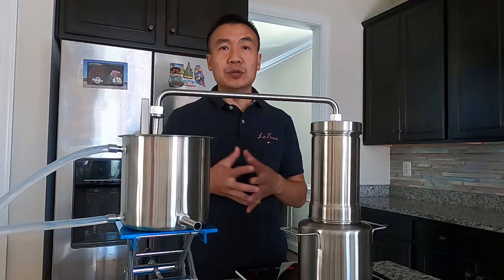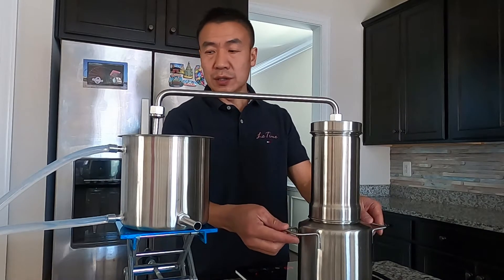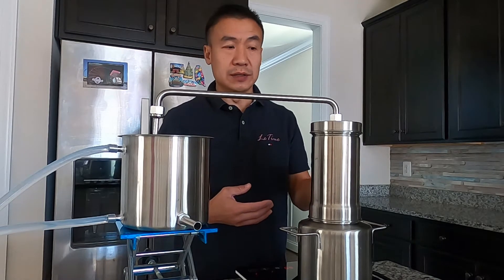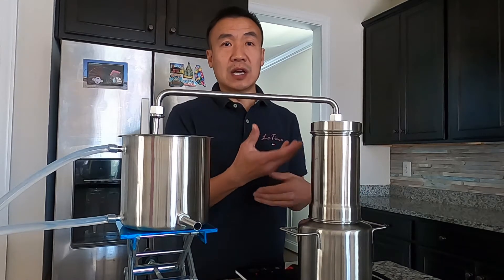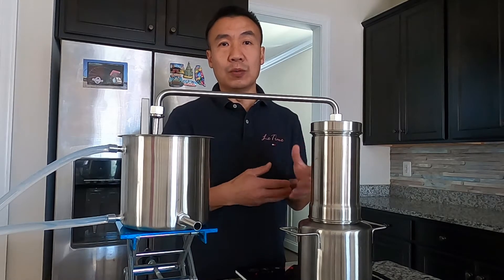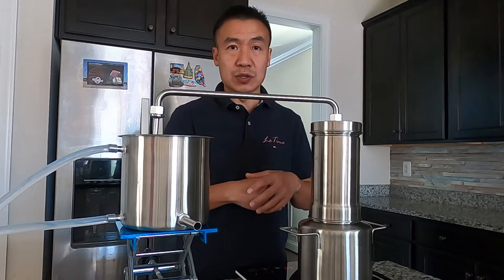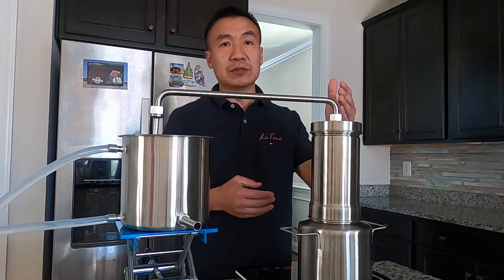If you are new to steam distillation: steam distillation is where you have water at the bottom, boiling makes steam and lets the steam pass through the material — the flower, in this case the calendula. The steam carries heat, which will vaporize the oil and other low boiling point chemicals inside the flower. Water can also help grab chemicals that can be dissolved in it, and they will be carried out with the steam.